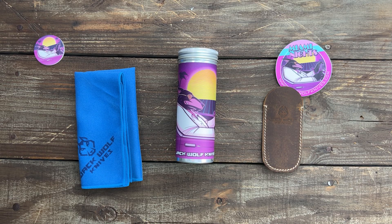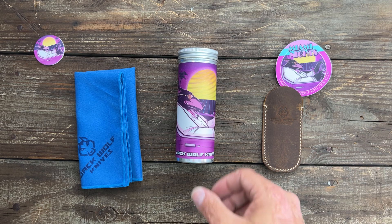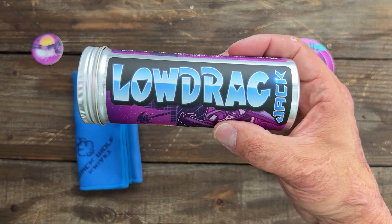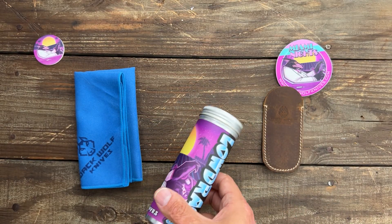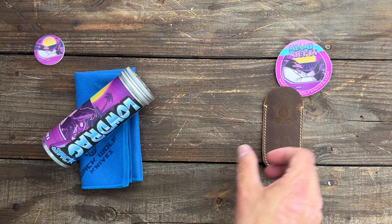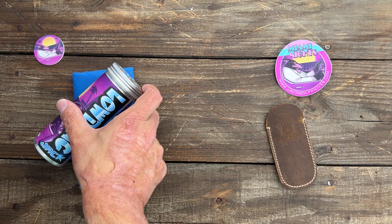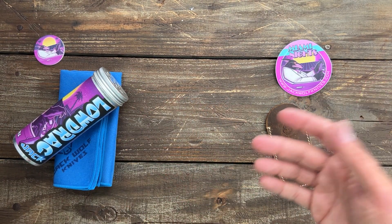Stoss 23 here in today's Knife Therapy. It's that time again. We have a new Jack Wolf knife and this is going to be the Low Drag Jack. And man, oh man, to my surprise — and I mean to my surprise — there is something special about this.